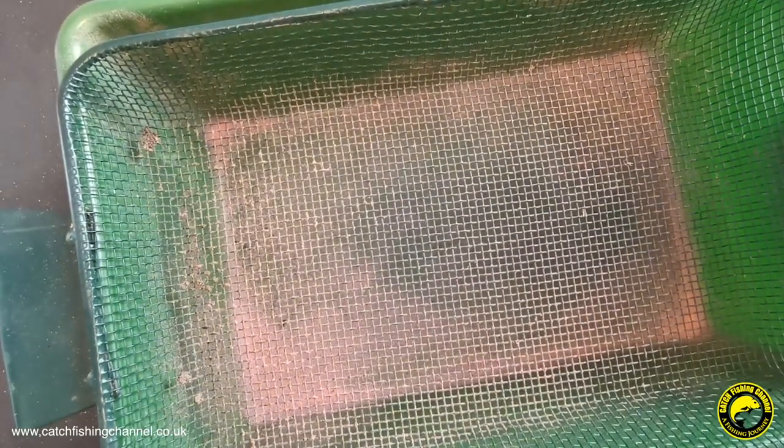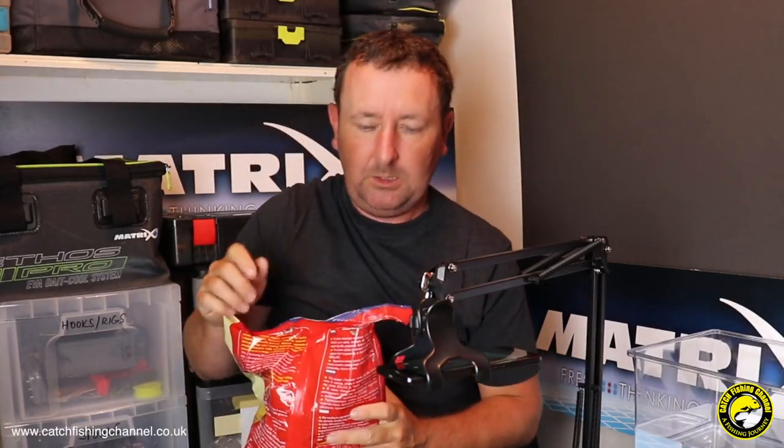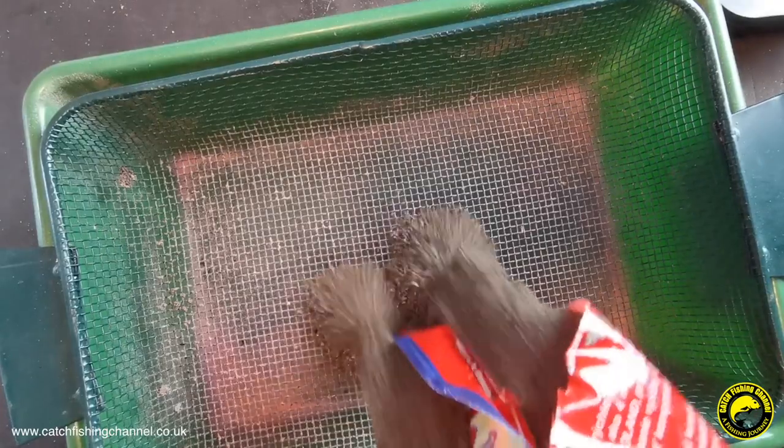Just to give you an idea of scale of the sieve — there are lots of different sieve grades and sizes of holes, some designed for pinkies, some for maggots. Let's just tip some of this in. Right away we're getting that scent of hemp. I've been told by the manufacturer that a lot of this mix is hemp, and that's obviously what you'd expect to see in a roach mix.